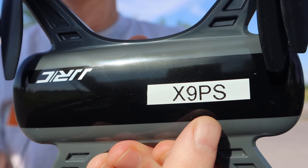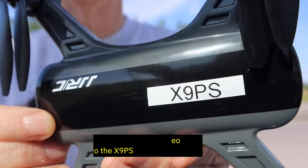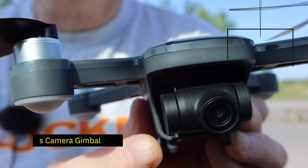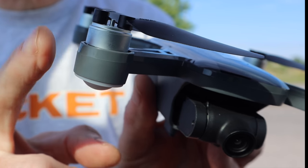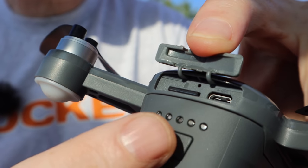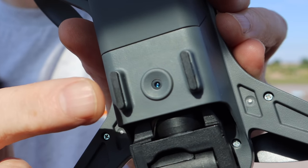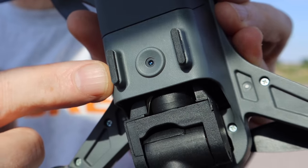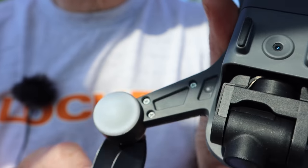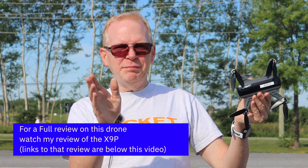I've put 'X9 PS' on it because it looks just like the previous model except it's lighter. We still have the camera gimbal on the front which makes your video really good — it is 1080p. This version still has the brushless motors, they're a little bit lighter with a slightly different prop design. You can still put a micro SD card in the back, just like a DJI Spark. We still have the optical flow sensor at the bottom so you can fly indoors or keep it still outdoors, and we have very bright indicator lights on all the arms — great for night flying.